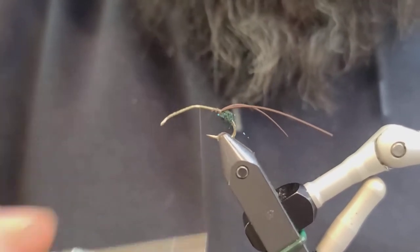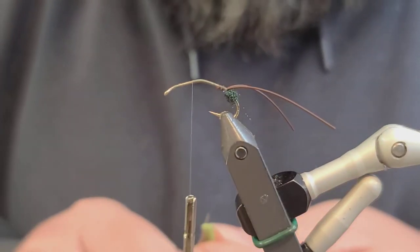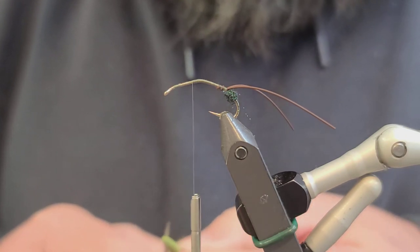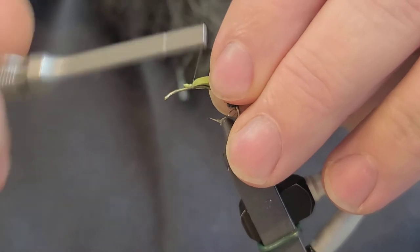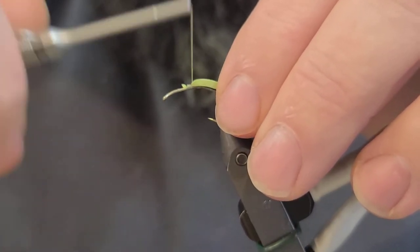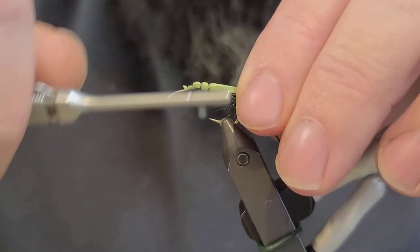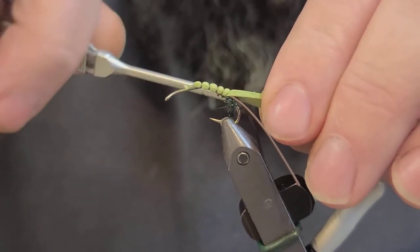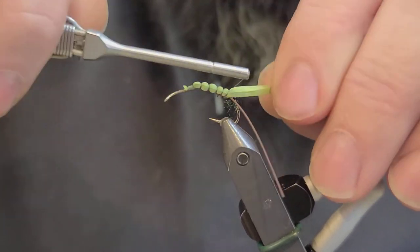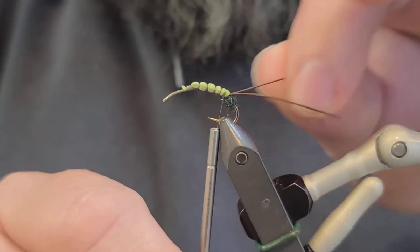I'm going to go all the way back up past the bend that I made in the hook — probably an eighth of an inch past the bend. I'm going to take a piece of 2mm olive foam, cut a little wedge in it, and tie it in right here. I'll work this back and make nice little segments on the body. You want to go back as far as you can, right up against the egg sack. Don't worry about your legs — you can adjust them later on.